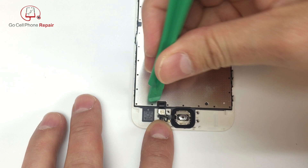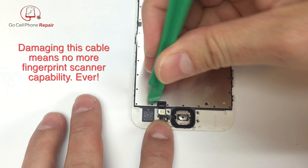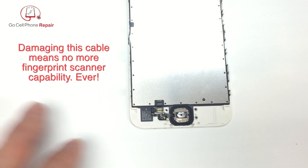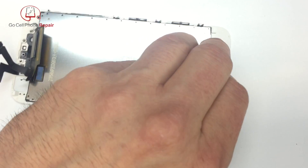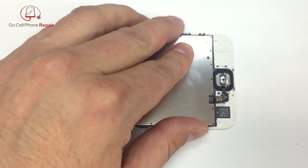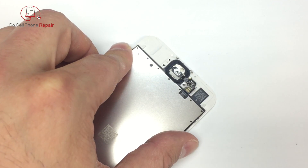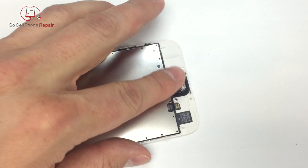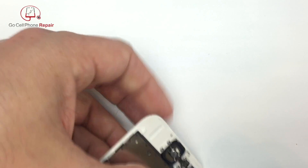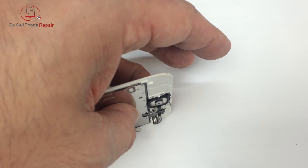As far as removing the home button goes, you want to be very careful when you pry on the connector down here at the bottom. If you damage this, you will not have a fingerprint scanner no matter what — even if you replace the home button. So be very careful when you disconnect this pop connector, and be especially careful when you're prying the cable away from the frame. There is some adhesive underneath that we need to peel off, and you don't want to just pull the button out because it can be torn in the process. You will not have a fingerprint scanner even if you replace the button — this is matched to the phone and there's no way to replace that yourself.